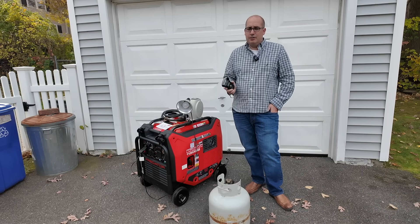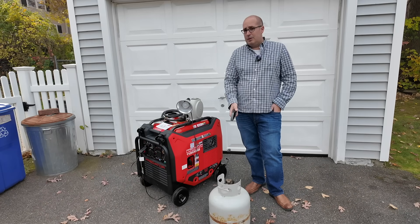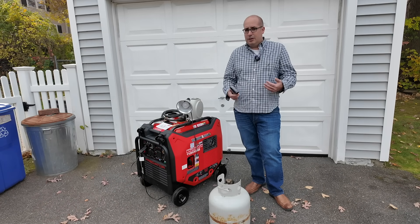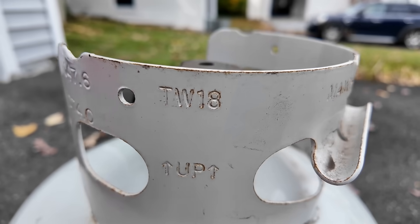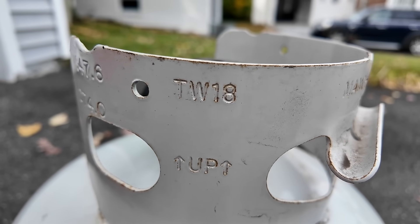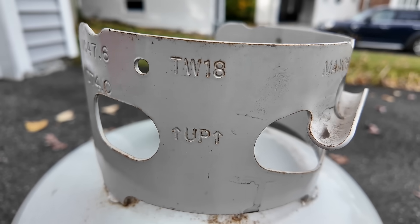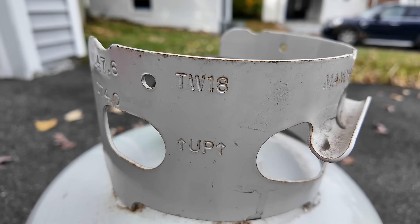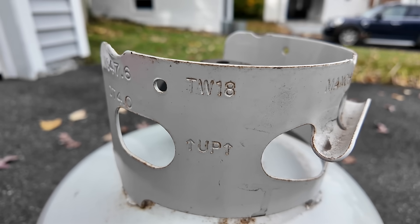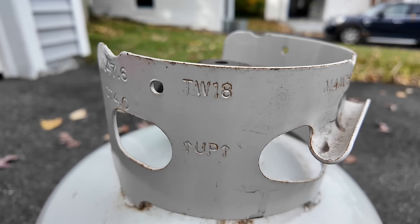A Blue Rhino tank or a Power Coat tank are usually only 75% full, so you're getting a little gypped on the propane. Coming down to the side of the tank, we can see TW 18, so the tare weight is 18 pounds. If the tank was empty it would be 18 pounds. With 20 pounds of propane in it, it should be 38 pounds. Let's take a look and see what this tank weighs now.